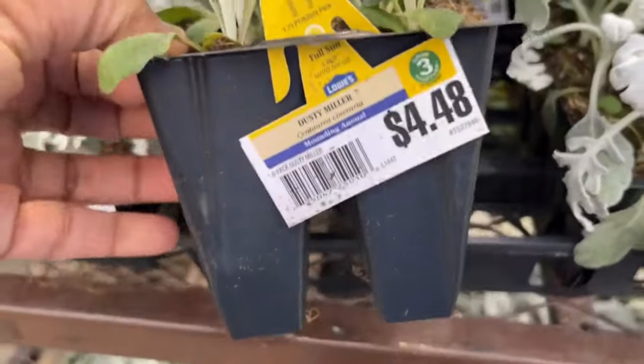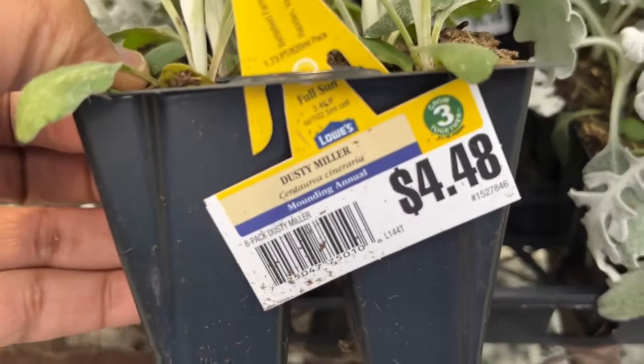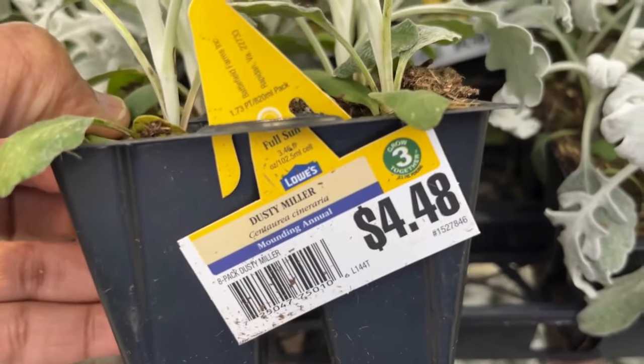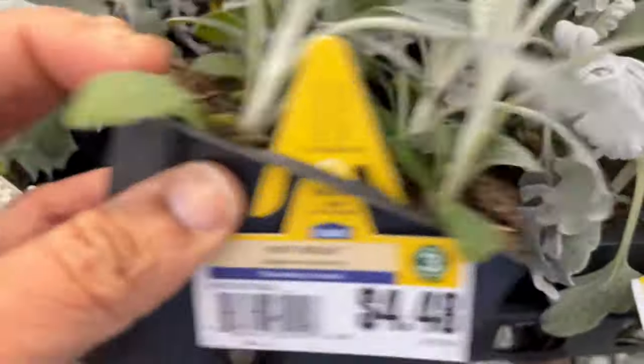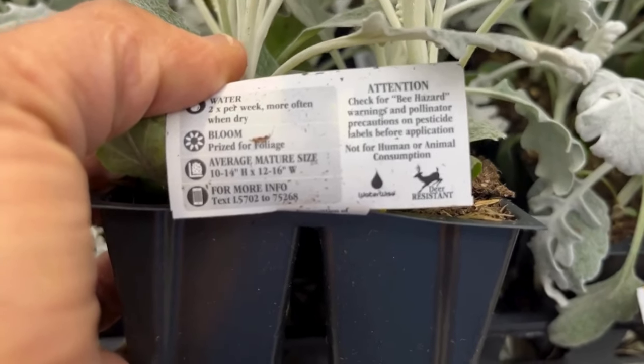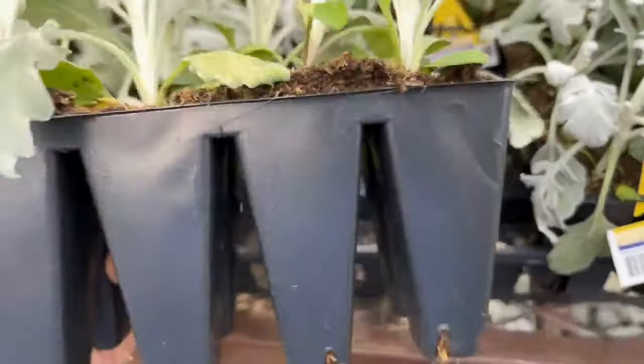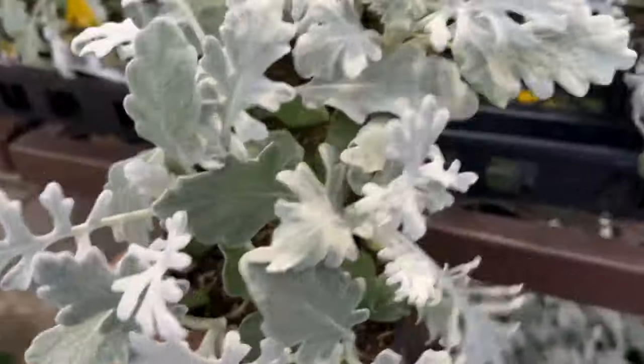Here we have dusty miller for $4.48 — this is an eight-pack. These are great in your containers or even in the front of your beds. They will get 10 to 14 inches tall and 12 to 16 inches wide. Dusty miller is also great if you're thinking of doing a moon garden — this would be a great option for you.